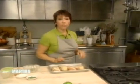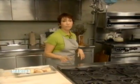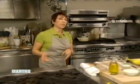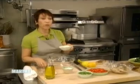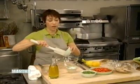Then I'm going to put that in a 425 degree oven for about 20 minutes until it's nice and done. Meanwhile, I'm going to take a plain low-fat yogurt, about a third of a cup.